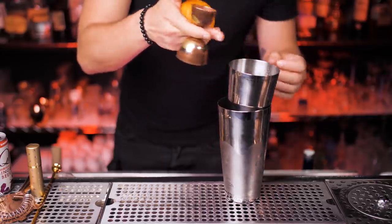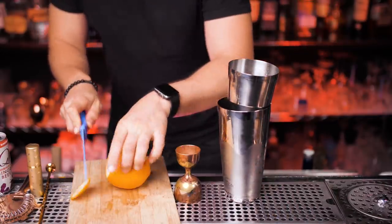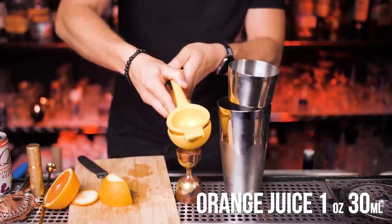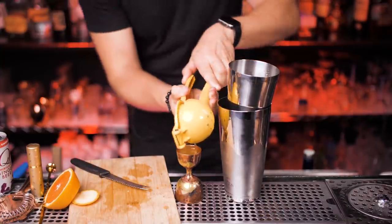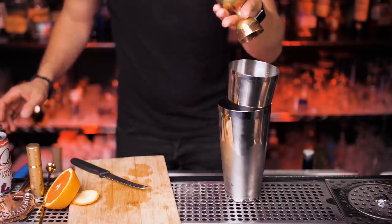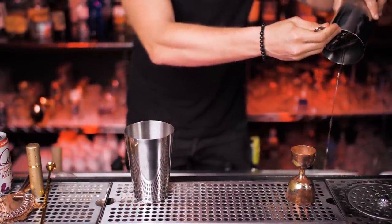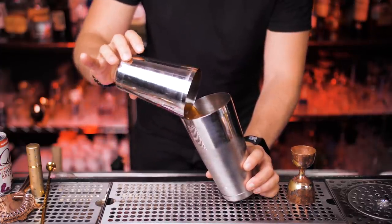If you're mixing at home, just mix water and sugar in equal parts for simple syrup. Next we need one ounce of orange juice — I'm using fresh since it tastes better. That's our last ingredient, so pour it inside. Don't forget to get rid of all the water in the shaker, then add a little more fresh ice.